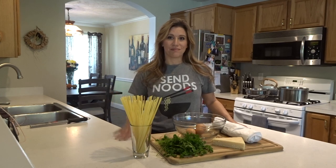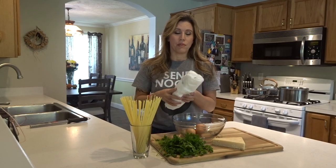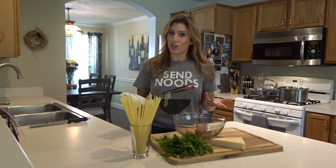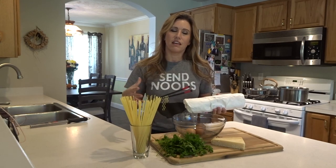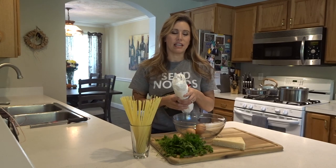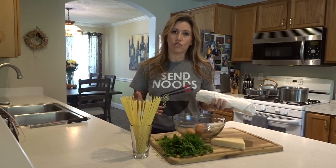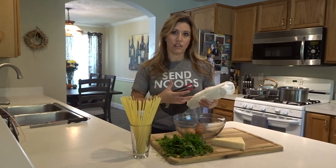The key to this recipe is going to be what bacon you choose. The idea around this recipe came from a trip that my boyfriend Joe and I took to the local market. We went to the meat counter and they had different types of bacon that were out of the ordinary — this one was a honey jalapeño. It's definitely spicy. You can use pancetta, which is traditional, or bacon, and if you want to spice it up you can use a flavored bacon like this one.